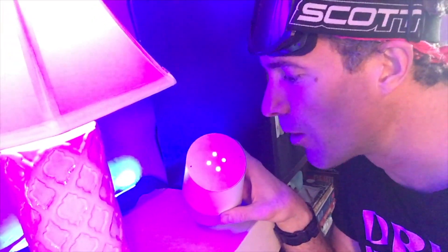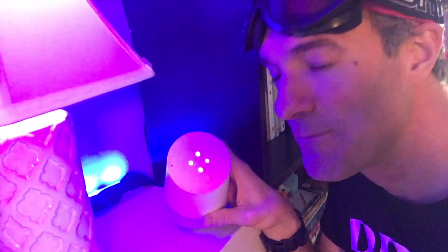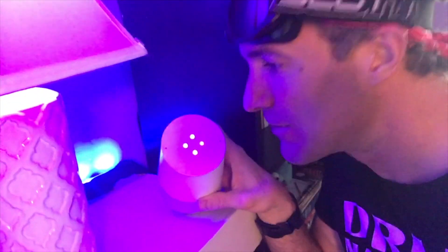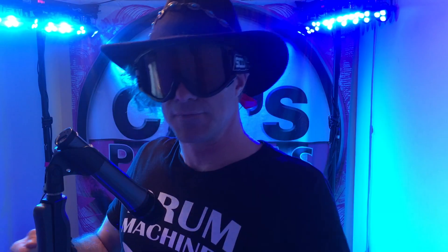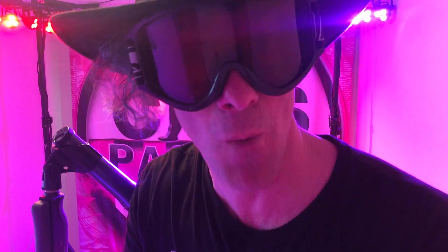Hey Google, beatbox for me. I've been practicing for this moment. You stopped. What the heck? Oh look, we're on Spotify. And that's how to figure out what frequency your body resonates at. You're welcome.